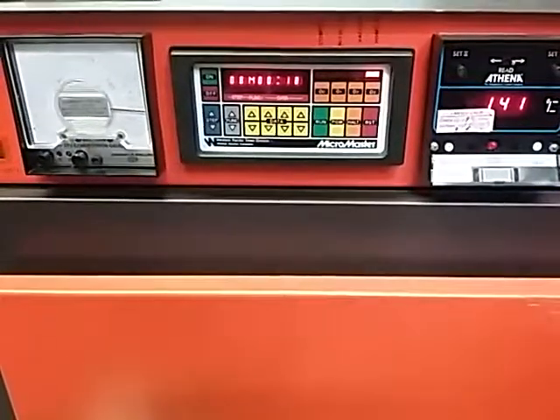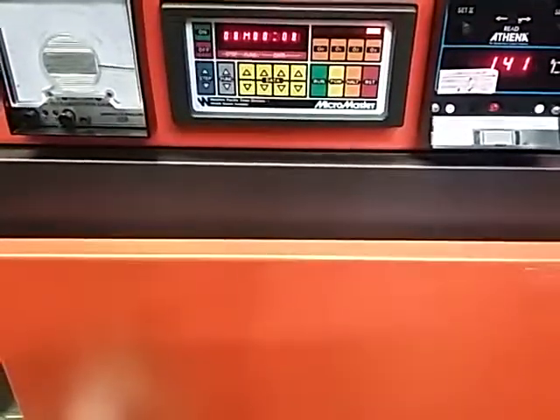Now we're in HMDS mode. You can see the indicator over here. And that's it.